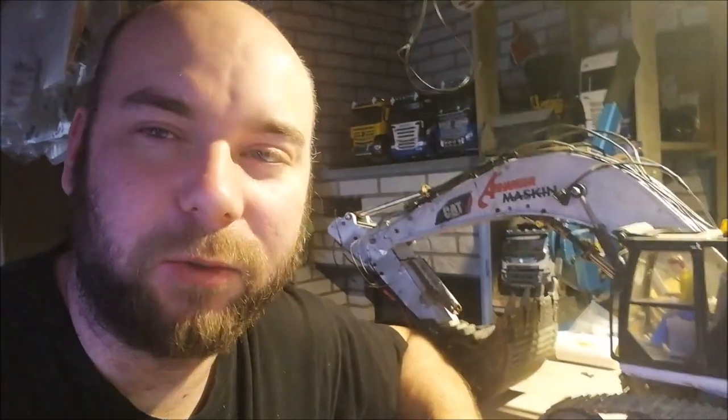I design my models by searching for the dimensions on Google and then looking at pictures to create something that looks almost like the real thing. I try to mimic the looks of the real model as much as I can.